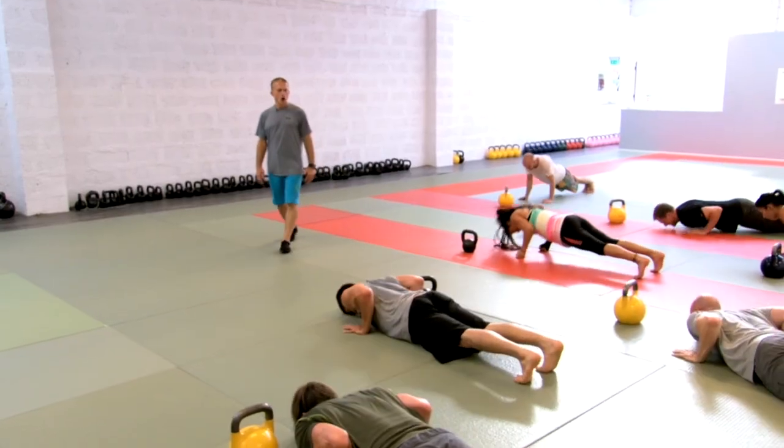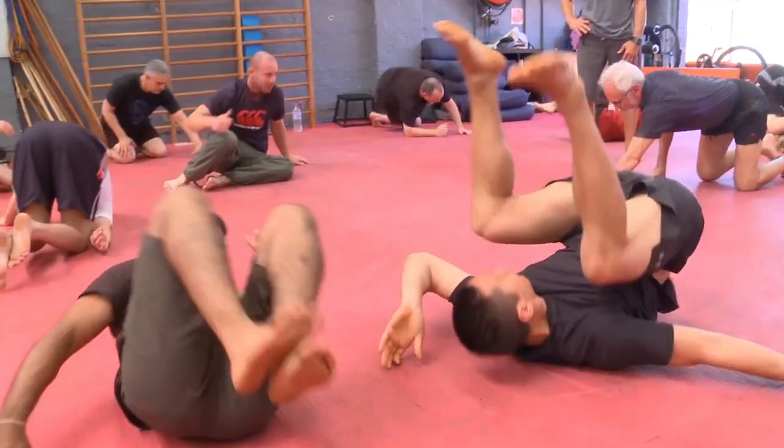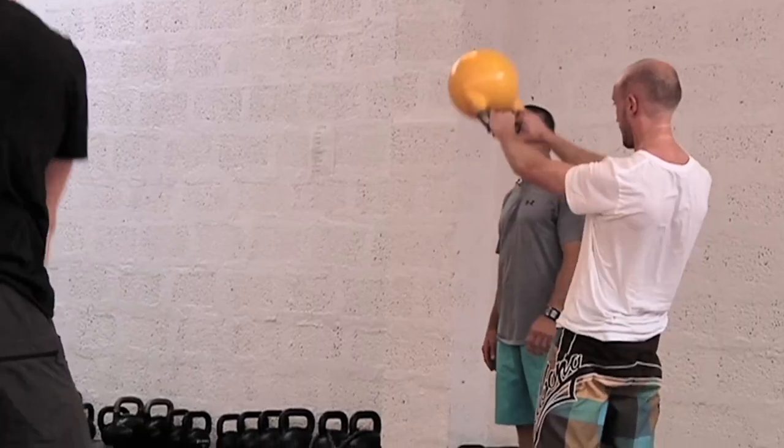This is where I combine the best of all my bodyweight exercise, mobility, and my conditioning work into one type of training.